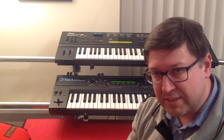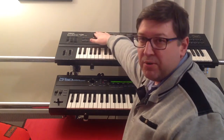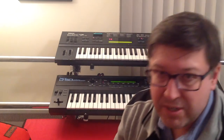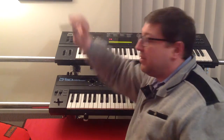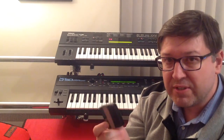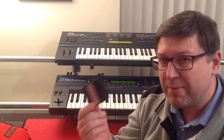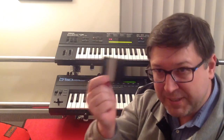So if you've got a DX7 Mark 2, I highly recommend you do a search on the internet and find yourself one of these, because it will get you back to the original factory sounds. And of course the original factory sounds have got that wonderful Yamaha piano on them. Anyway, there you go.